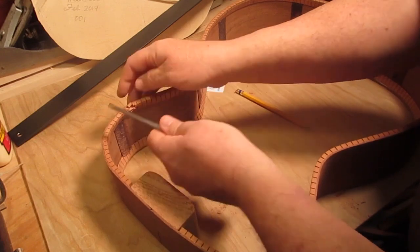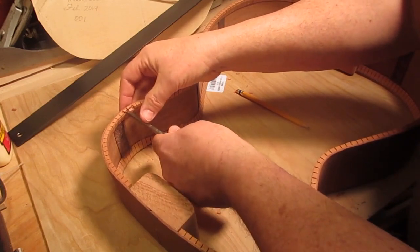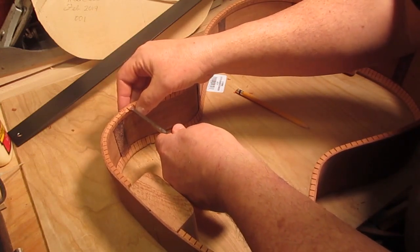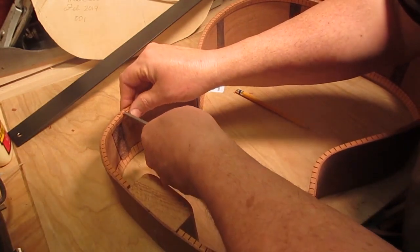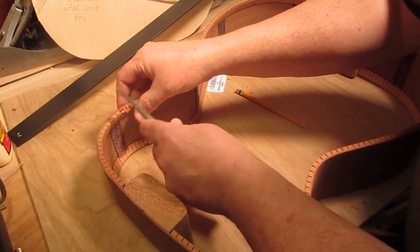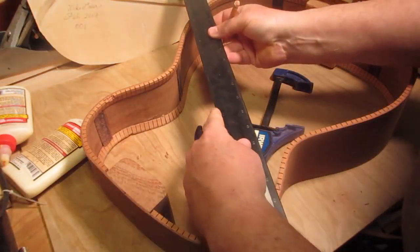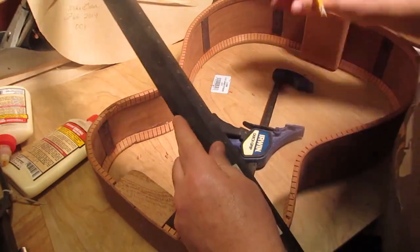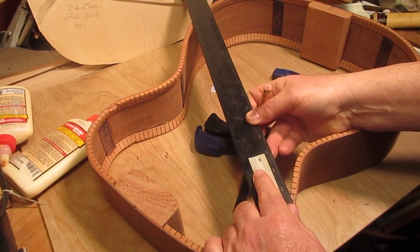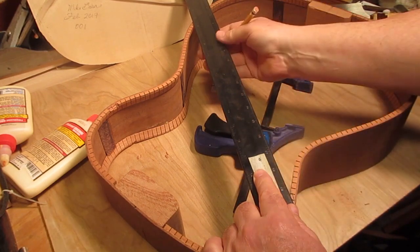By cutting first and then using the chisel, they just sort of pop out. What this does is ensure that when I glue the top on it will be centered and in position relative to the rim. Now I'll take that straight edge and mark where the upper X brace arms should be — the angle at which I need to cut or notch out the sides.